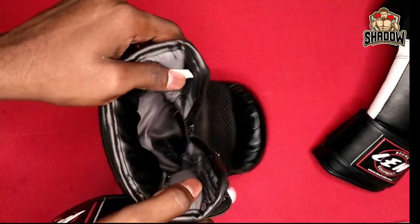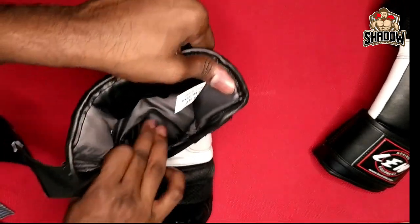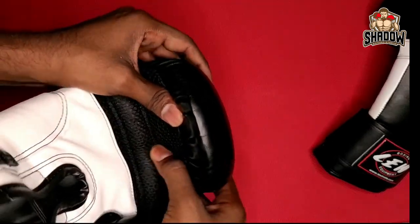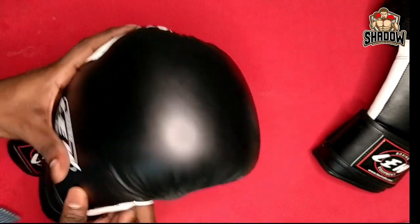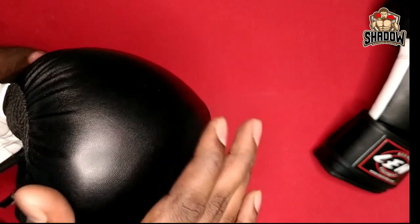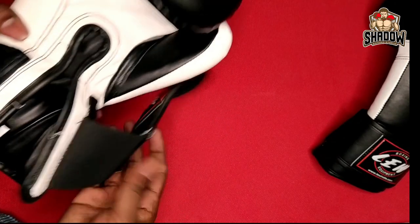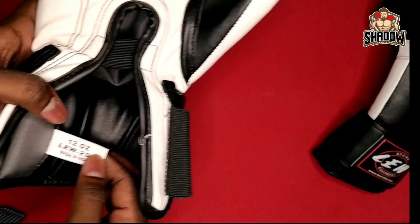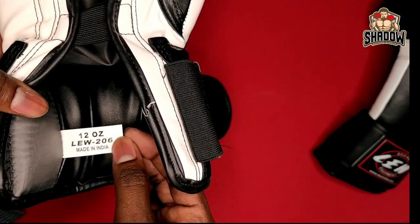Looking at the inside: quality sponge finish, mesh lining, and a nice curve shape — exactly the punching style used in tournament gloves. There is Lue branding stickering. These are 12 ounces and made in India.